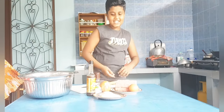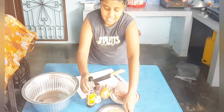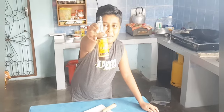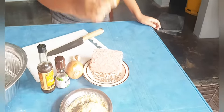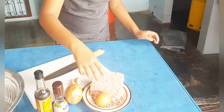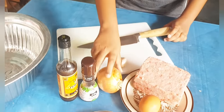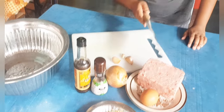That was the montage of the ingredients just now. So we have bread crumbs, and then one egg, minced meat, onions, and garlic.